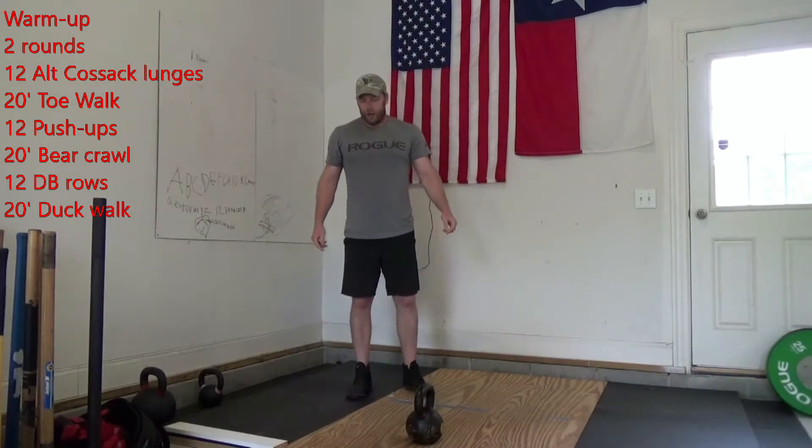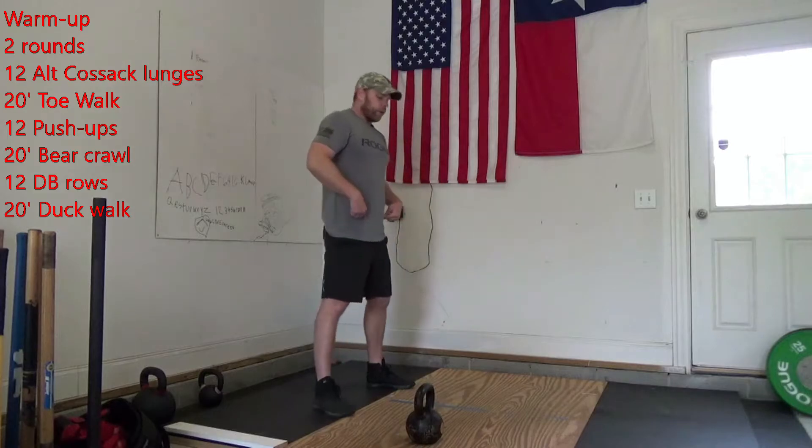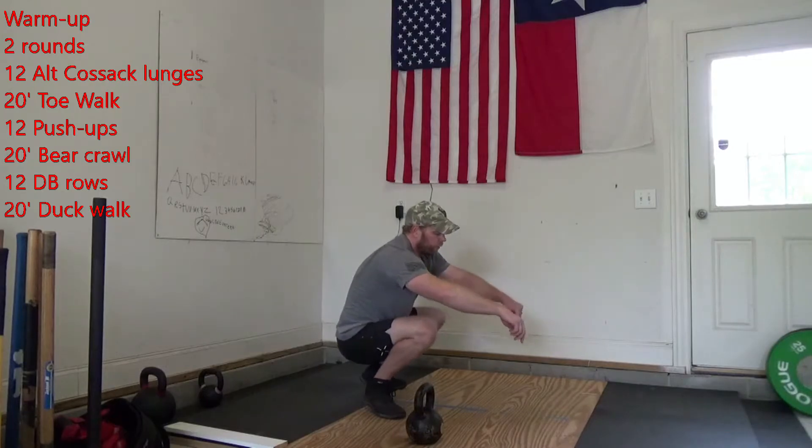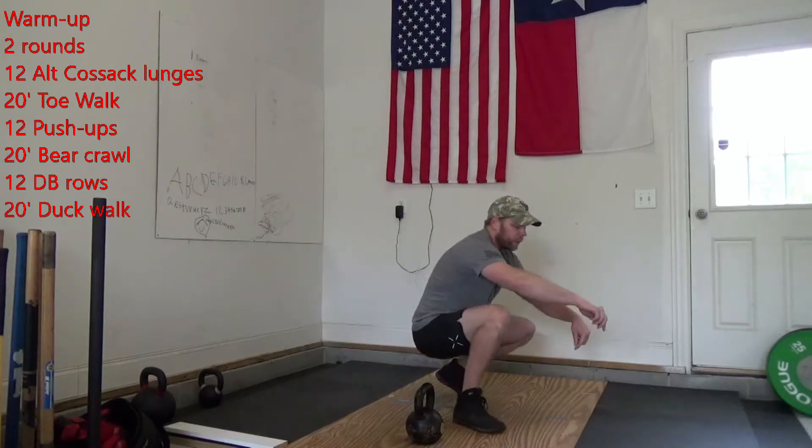Then you're going to finish with 20 feet of a duck walk. We're going down to the bottom of that squat, trying to keep that chest up, walking 20 feet.